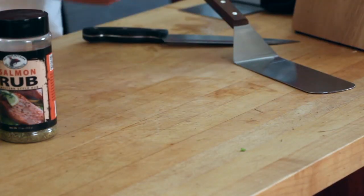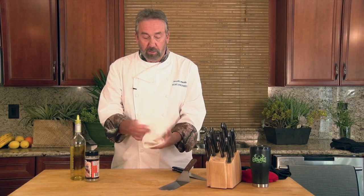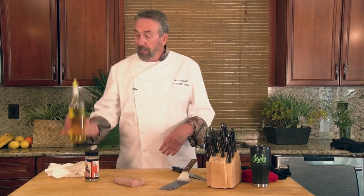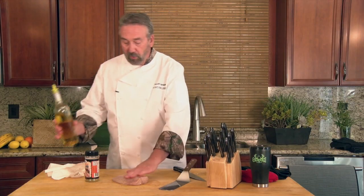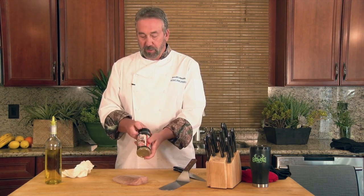So get the moisture out, make sure that your grill is hot, well-oiled and clean, and then just rub a little olive oil on your fish. This happens to be a Mon Chong from Catalina Offshore Products — a very ugly but delicious fish.